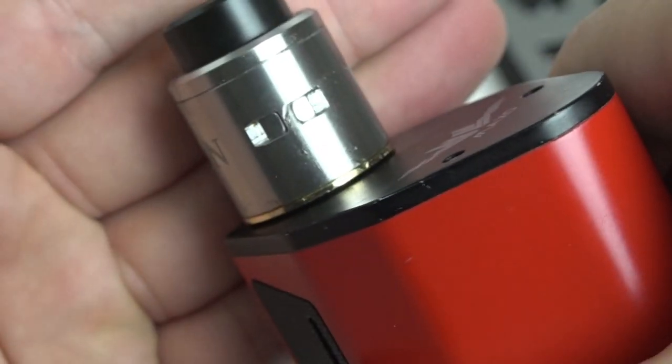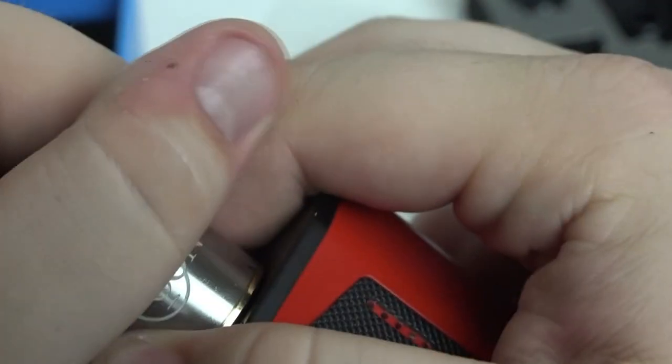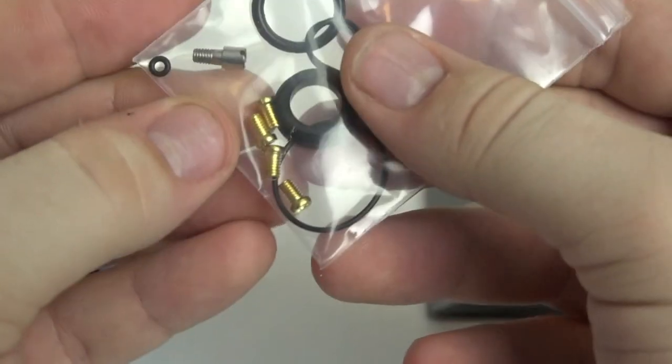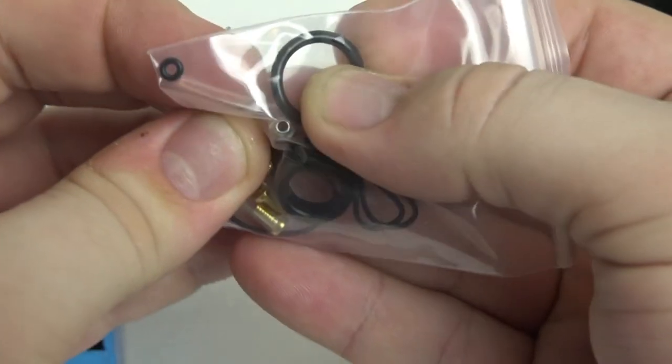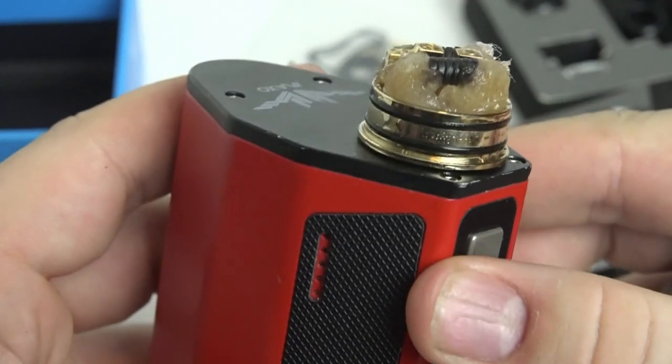Not only does it have dual airflow, it's also built for single coil builds, so you have both options depending on your preference. In addition, you can switch out the 510 pin for a squonk pin, which is included in the box — so not only do you get three drip tips, you also get a squonk pin if you like to squonk.